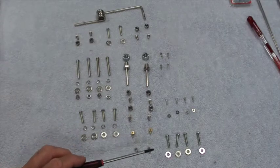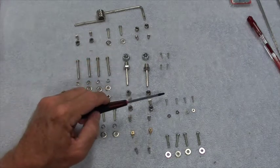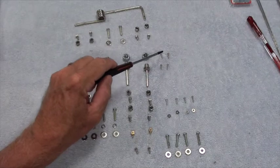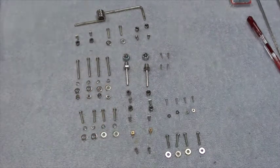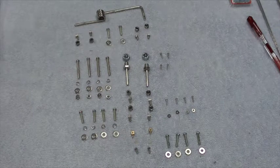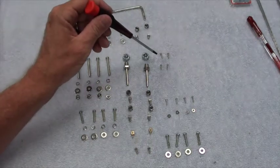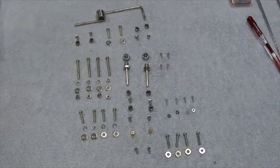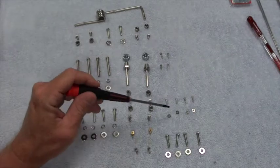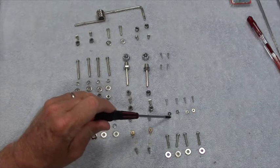These four screws here are to mount the flap control horns. There are two control horns for the two flaps, and these screws mount those — the control horns are in the white plastic bag you'll see in a minute. These four screws with these four nice little washers — I don't have a clue what they are yet, but that's okay.